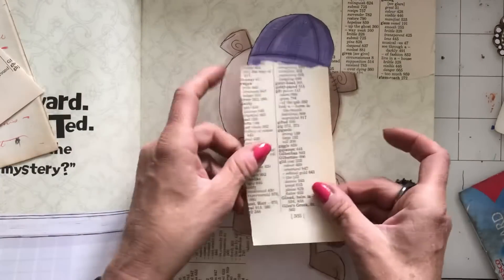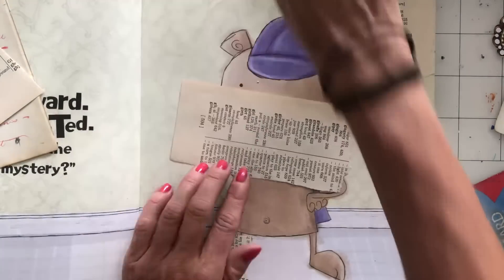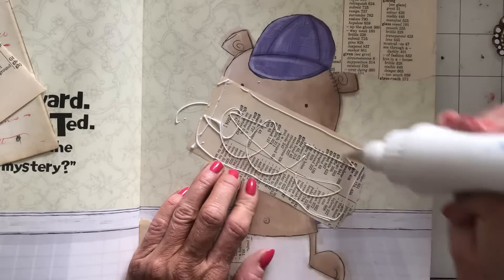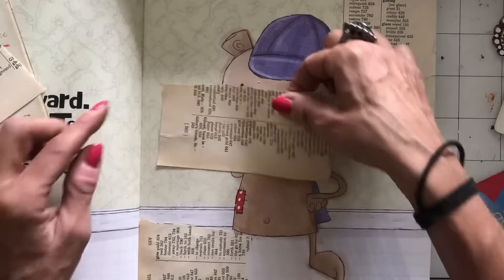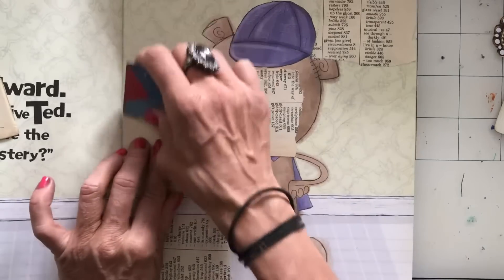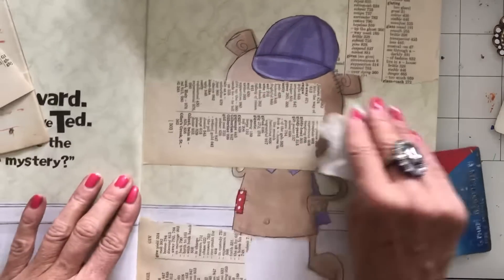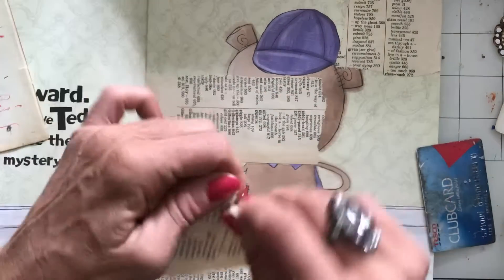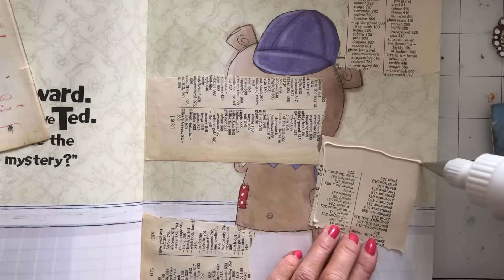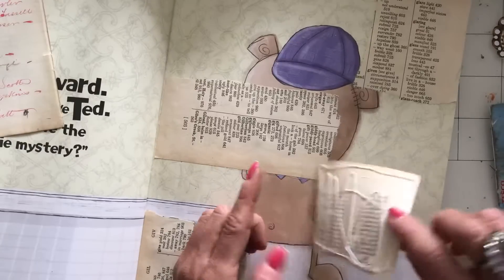I haven't really decided what works best for me in collage — whether I find it easiest to work with all one page and then fill in spaces. I'm going to use this method now because it's not a bad way to do it. You can probably see I'm going pretty close to the crease of the book but not necessarily right into it.